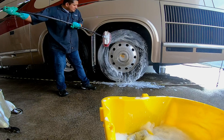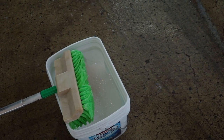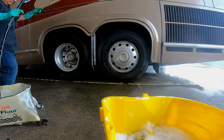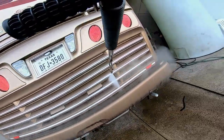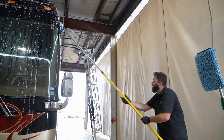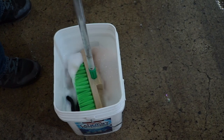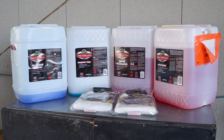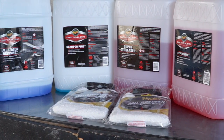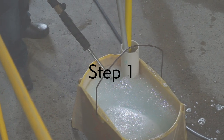We have four specific buckets that we use for coach washing: the first is a wheel bucket, then we have the bug degreaser bucket, then comes the shampoo, and our fourth bucket is a rinse bucket. When using a pressure washer, make sure you don't get too fine of a spray too close to the coach — we don't want to be damaging any paint. We have special tools including a microfiber mitt on a pole, soft fender brushes, and Meguiar's products: the super degreaser, hyper wash, and shampoo plus.